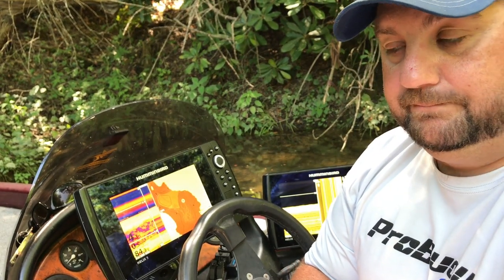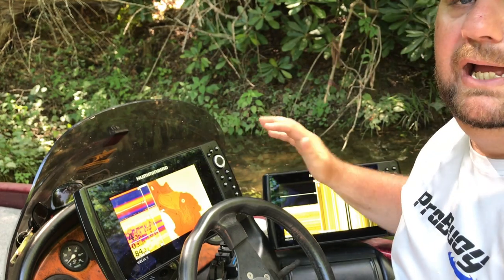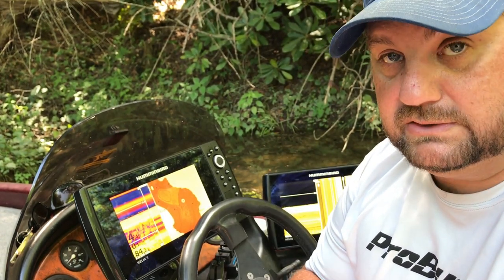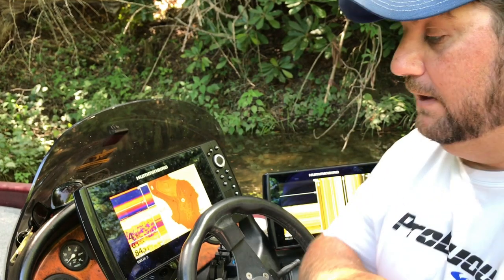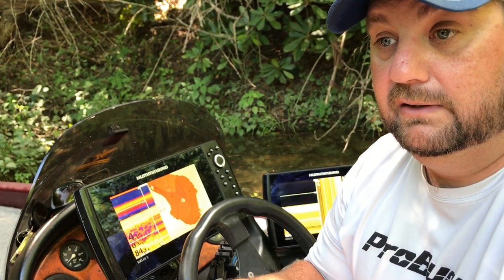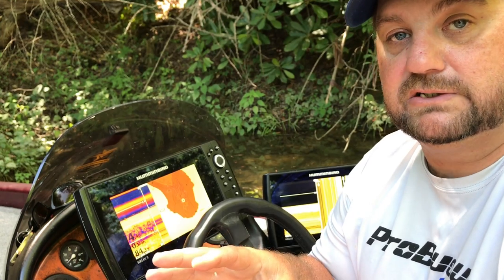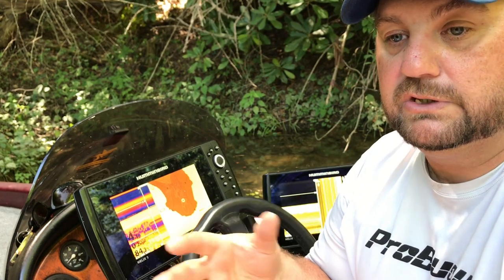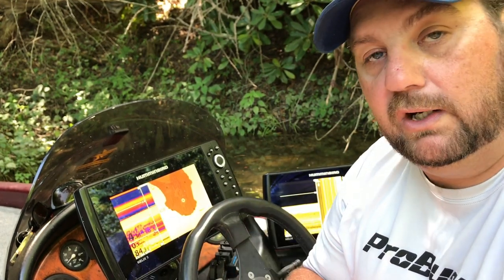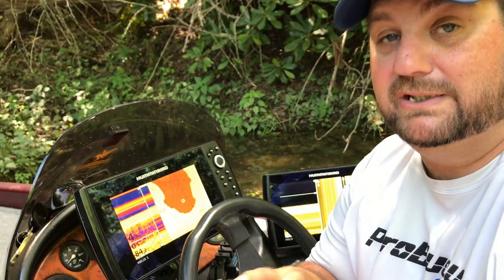Here's the difference: these now — at least the Mega units — now have true down imaging. So it's no more interpretation; they show what's actually there. And even today, I'm seeing things on this lake that I've never seen. I'm seeing fish in places and doing things on this lake that I've never seen. I'm actually able to piece together some puzzles — things that I was really unsure of about what these fish do and where they move on this lake. And this unit, because of that, has really helped me put that together just today.